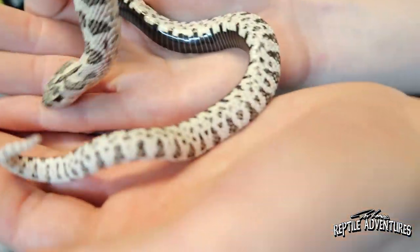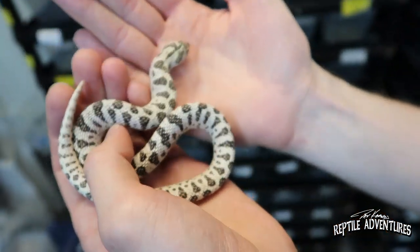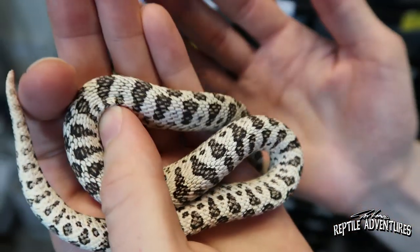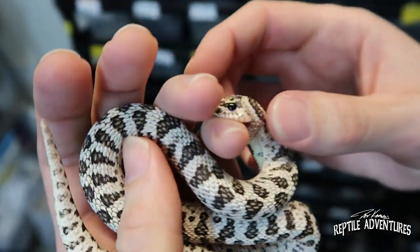Some people even say they like regular super Arctics compared to a lot of super Arctic combos because it's hard to beat just a good, clean, nice-looking super Arctic. And now we're trying to eat meat — do all your hognoses like to have you for lunch? Not all of them, but a lot of my sub-adults, once they start getting their nice growth spurts and their appetites increase, they kind of start to associate me with food.